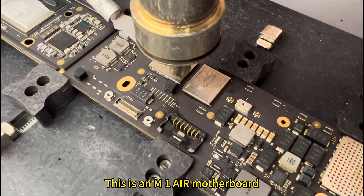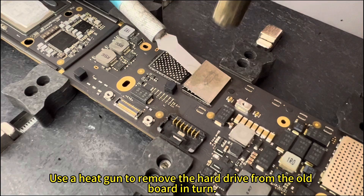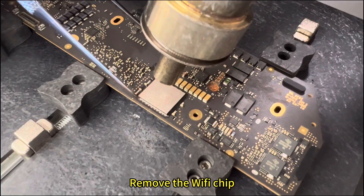This is an M1A motherboard. Using a heat gun to remove the hard drive from the board. Then remove the Wi-Fi chip.